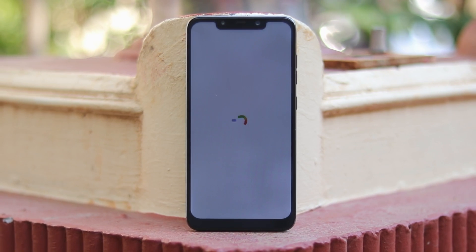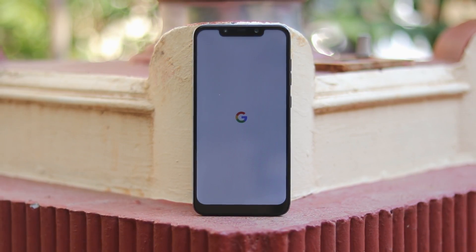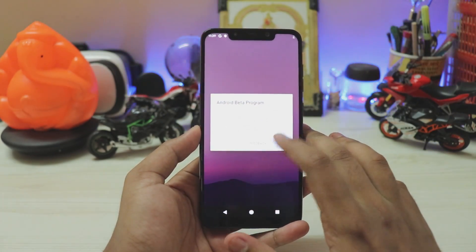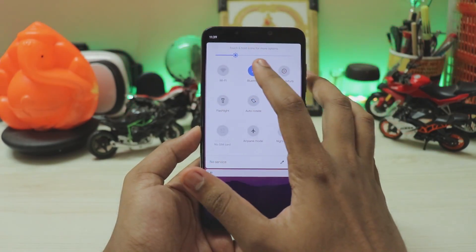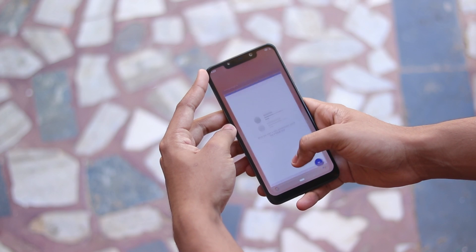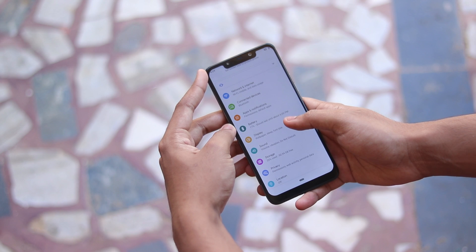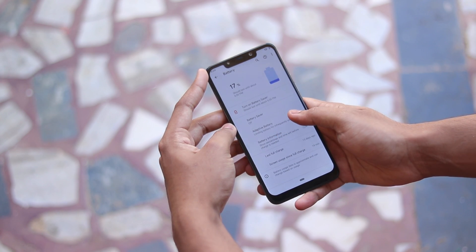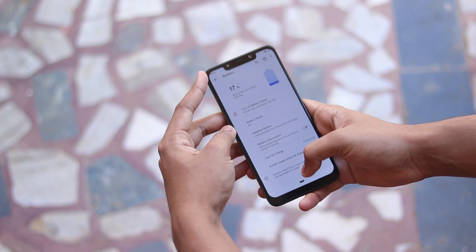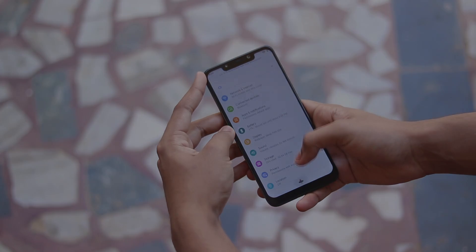Reboot the system without installing anything and wait. The Google logo appears and Android Q should boot within three to five minutes — it takes a while due to some security processes. And that's it — that's how you install the first Android Q beta GSI on your Treble-enabled phone. If you want more Android Q beta videos, subscribe. Sharing the videos would also really help since the channel isn't getting much recommendation from YouTube right now. Thanks for watching!